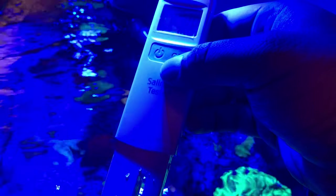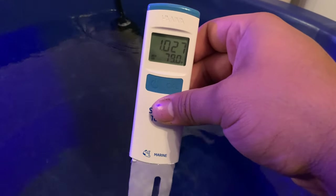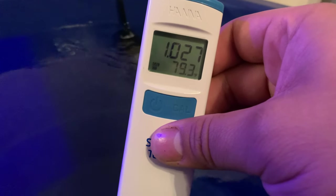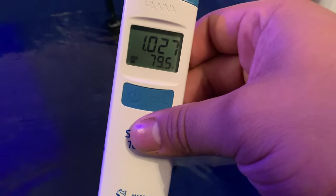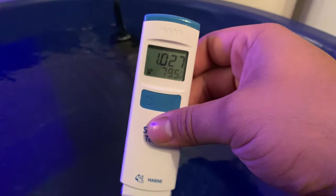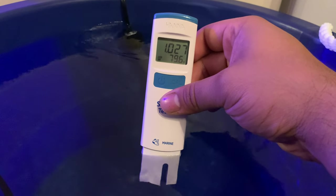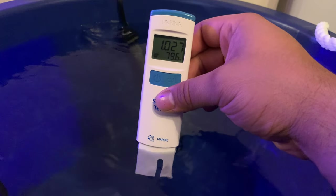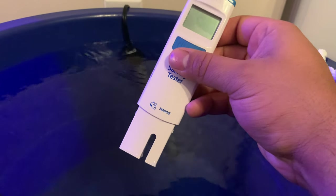Now I'm going to test my water — I'm making water for a water change. Let's do the same thing and test the salinity of my bucket of water. It's reading one point high — I need to add a little bit of RO/DI water. As you can tell, this thing is super simple and easy to use, easy to calibrate, and I think it is the first time using it and I'm already in love. This makes checking salinity so much easier. I hope you enjoyed this video, thanks for watching.